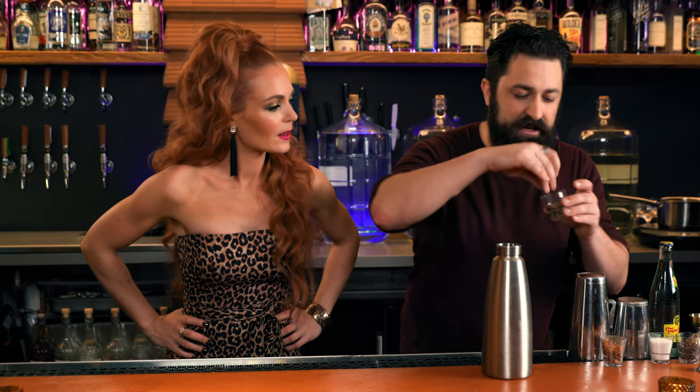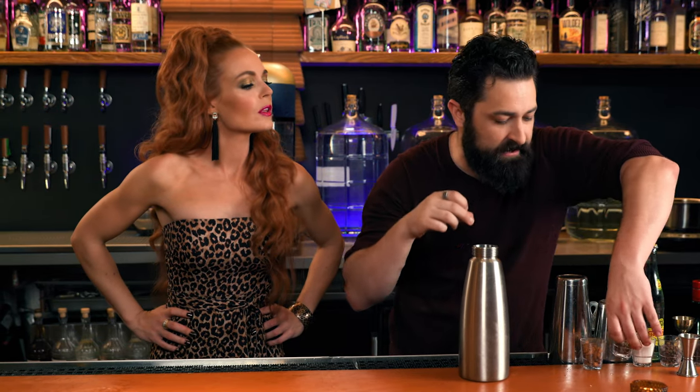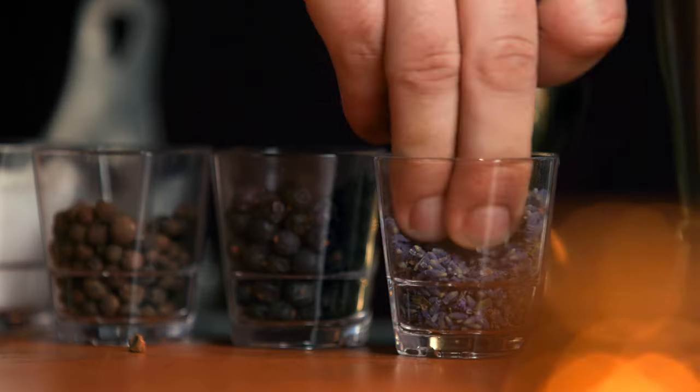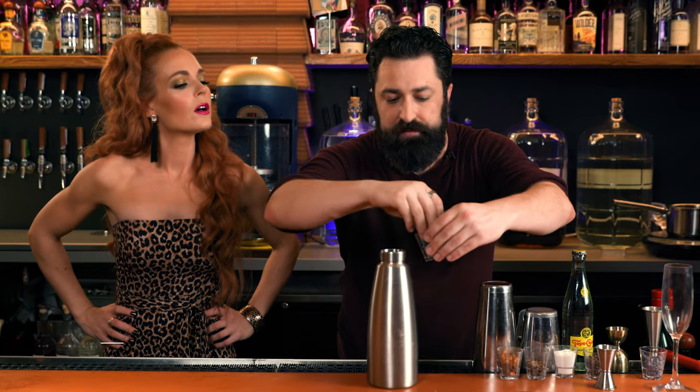We have just a little bit of allspice right here — always a favorite. Just a touch of salt. Some coriander right here, we have lavender right here, and we have just a little bit of juniper.